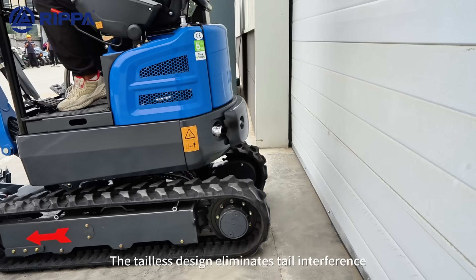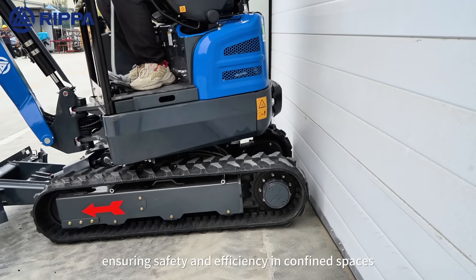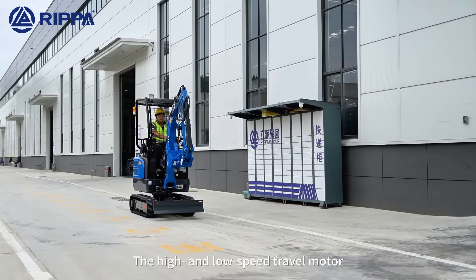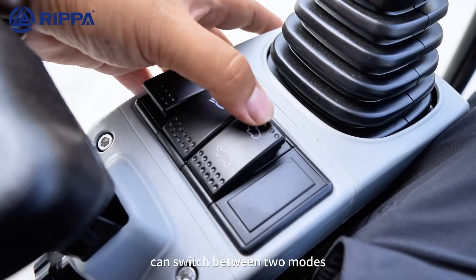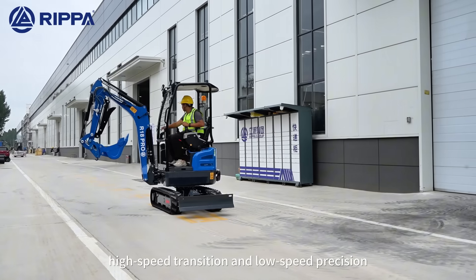The tireless design limits external interference, ensuring safety and efficiency at comfortable speeds. The high- and low-speed travel motor can switch between two modes: high-speed transition and low-speed precision.